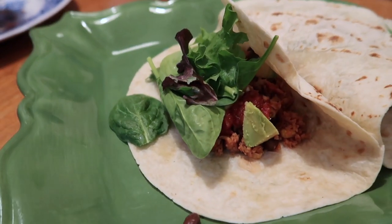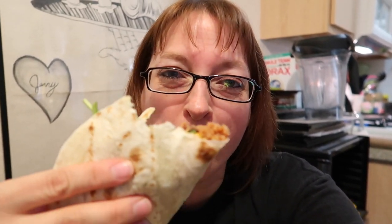Sorry, I already took a bite without you. It's very good — I would definitely make it again. Cheers! I'm gonna eat now.